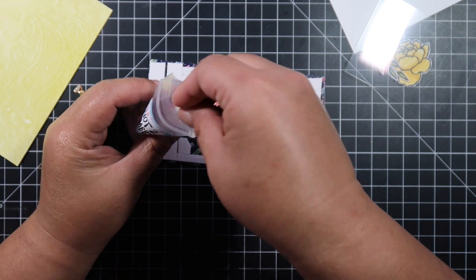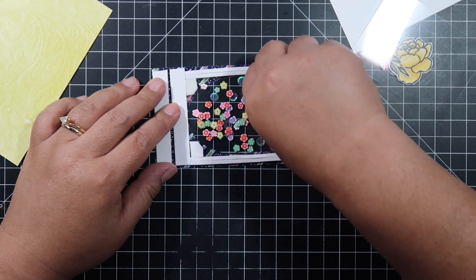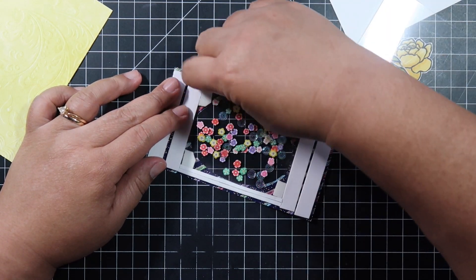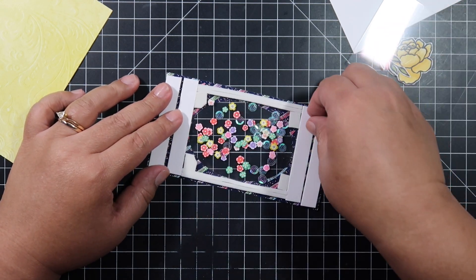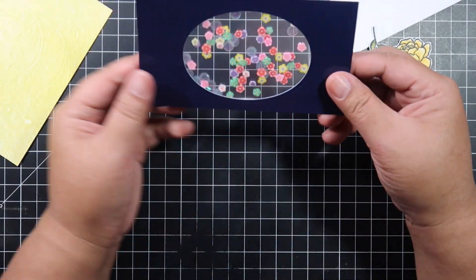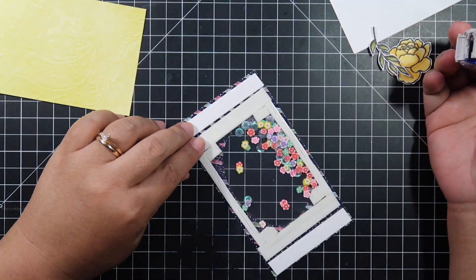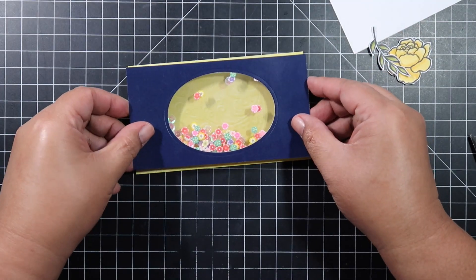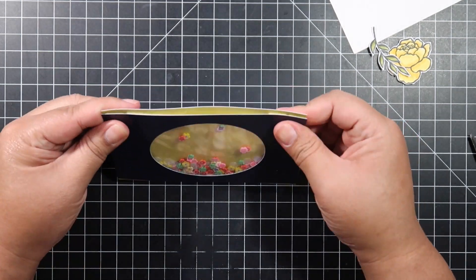I used my powder tool to wipe the acetate so my shakers will move freely. I'm using shakers from last month's kit. Here's a trick I learned from my friend Cheryl on YouTube — she puts another acetate right behind the first acetate. I really like that trick because then I don't have to worry about the shaker falling or my card not being centered.